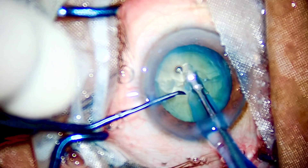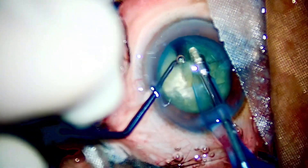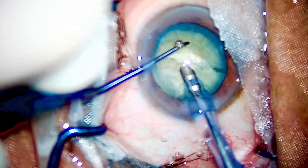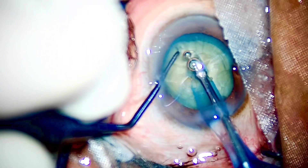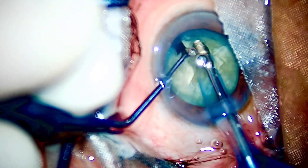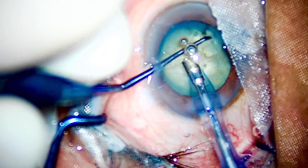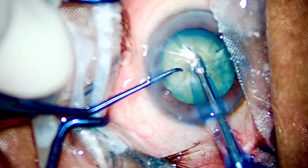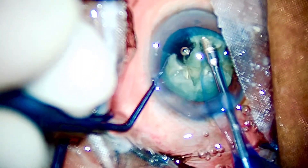My horizontal chop also makes some contribution. Once again, I'll go deep into the endonucleus — bevel down is very important for a good purchase into the endonucleus. Once you have a good purchase, just throw those cracks with your chopper. The procedure becomes really easy if your technique is right. You can go back to the diagrams I showed you, grab a screenshot, and show it to colleagues and friends who are about to learn phaco.